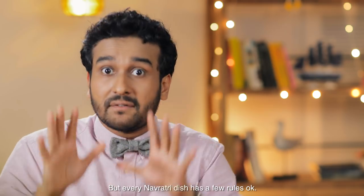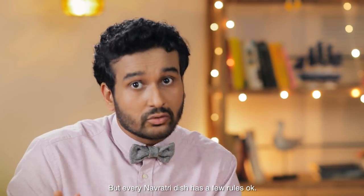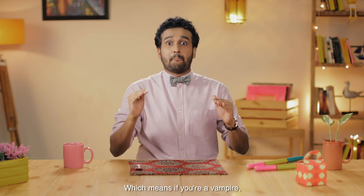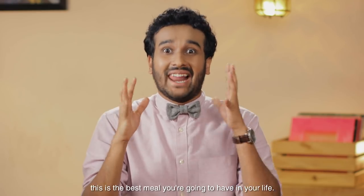The best part about Navratri food — I don't know if you guys know this — but every Navratri dish has a few rules. Rule number one: no garlic or onion, which means if you're a vampire, this is the best meal you're going to have in your life.